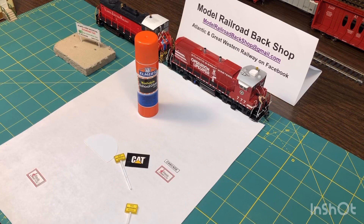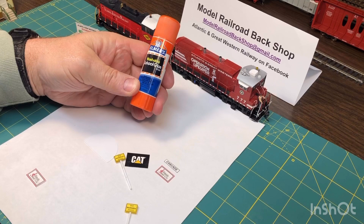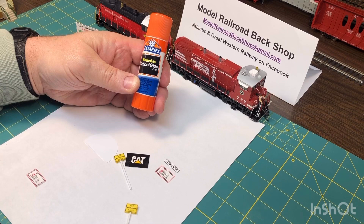Hi, everyone, and welcome to the Model Railroad Backshop. I'm here to show you an inexpensive and versatile glue which probably a lot of you have never tried, but your kids have. It's the Elmer's Washable School Glue. I use this for quite a few things on my layout, one of them is to make signs.